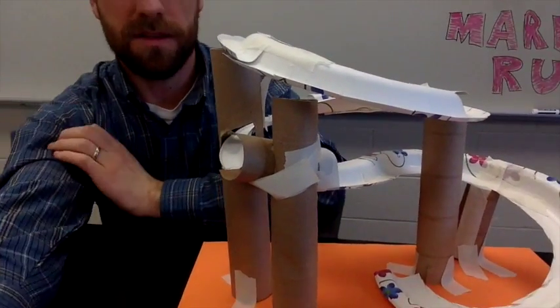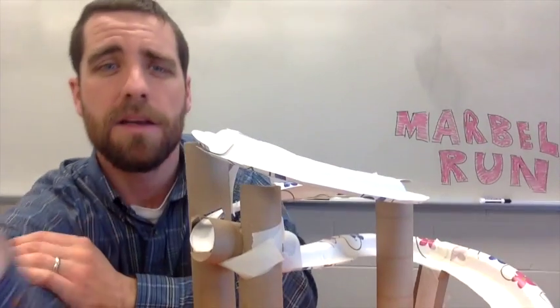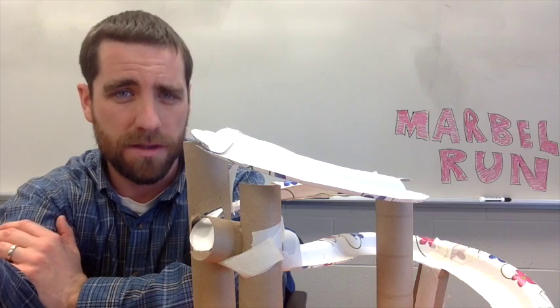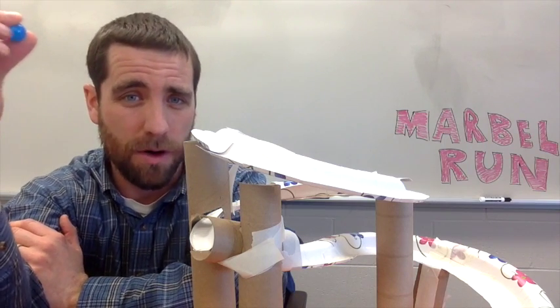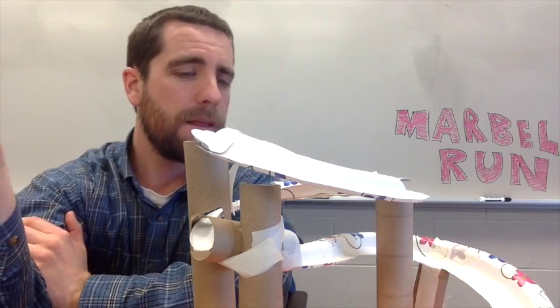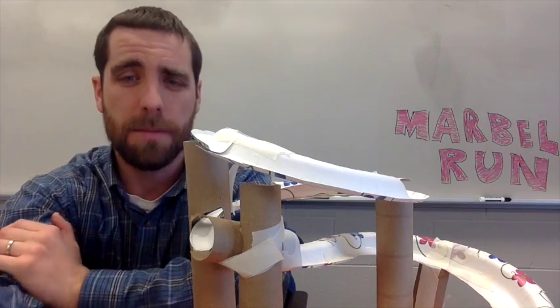Those are questions you can ask as a teacher during the process or at the end: when your ball fell off, what did you do? What brainstorming was there? What did you try? Did it work or not? How did you eventually get things to work? You'll also need some masking tape or duct tape to hold things up.